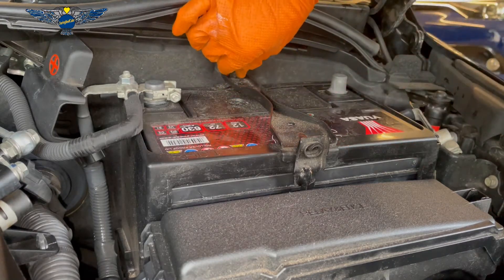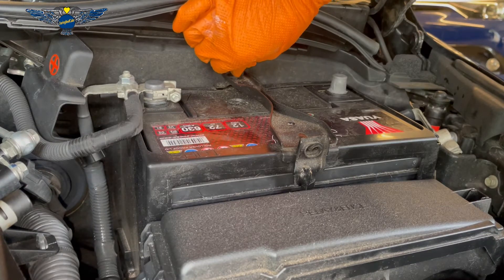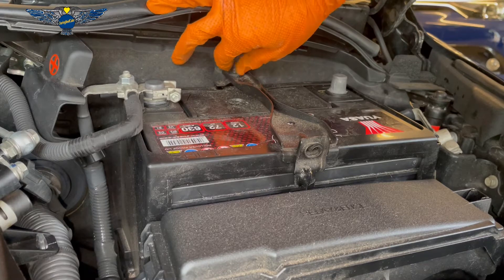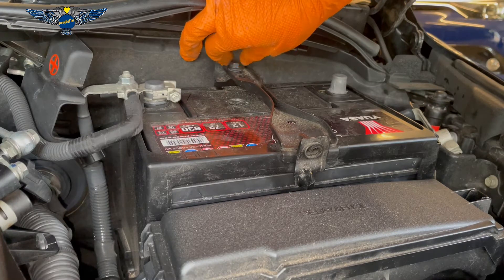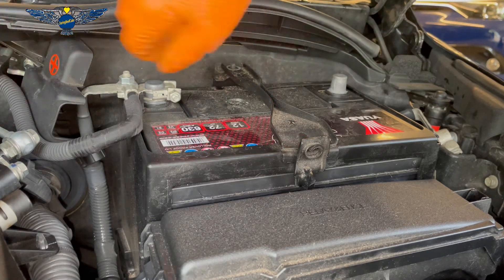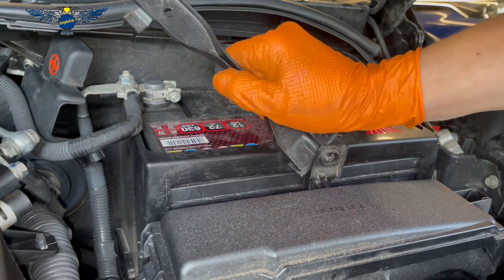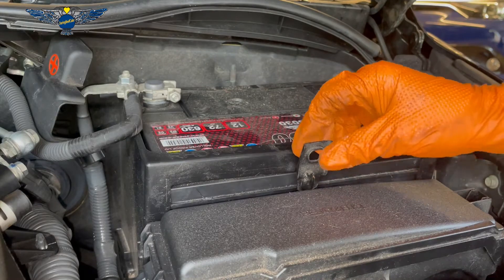Let's get this out. Another thing to remember is the battery can be quite heavy, so when you remove it be careful not to damage your back or anything else. You could always get someone to help you lift it if you have difficulty picking it up.